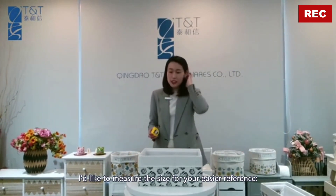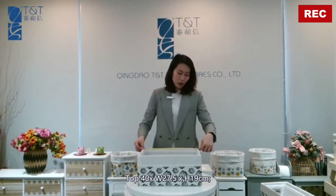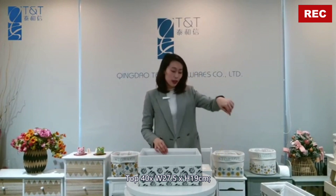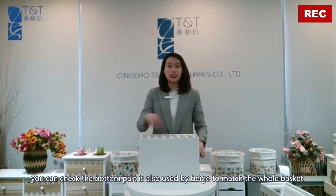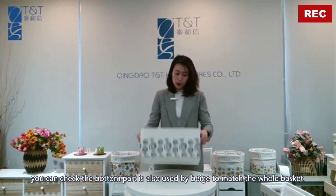Next I'd like to measure the size for your easier reference. The top length is 40, width 27.5 centimeters and the height is 18 centimeters. You can check the bottom part, it's also in beige color to match the whole basket.